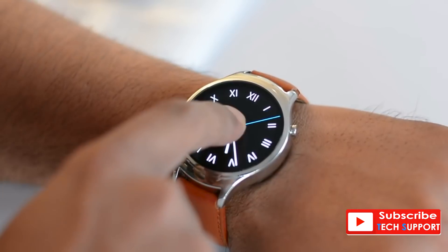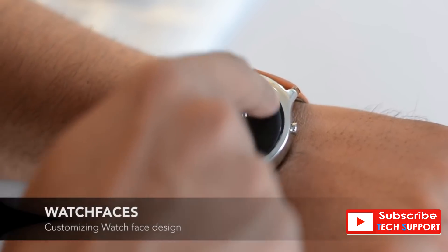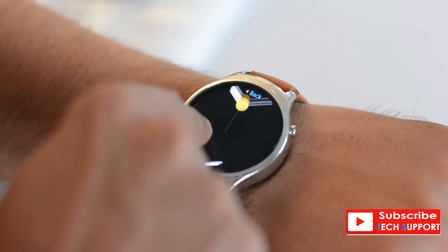The first thing you see are the watch faces, which are very classy and modern, but the collection is a little limited. Changing them however is super simple using the touch bezel — a new touch interface they've built, but more on that later.